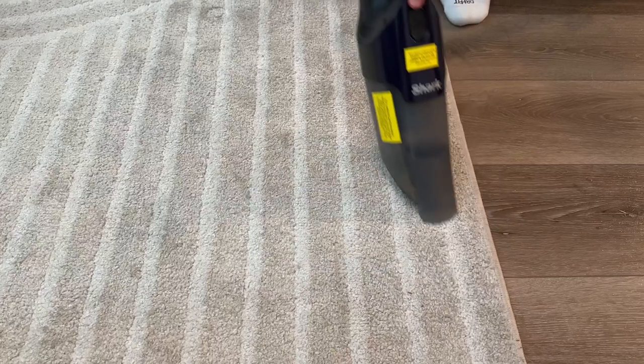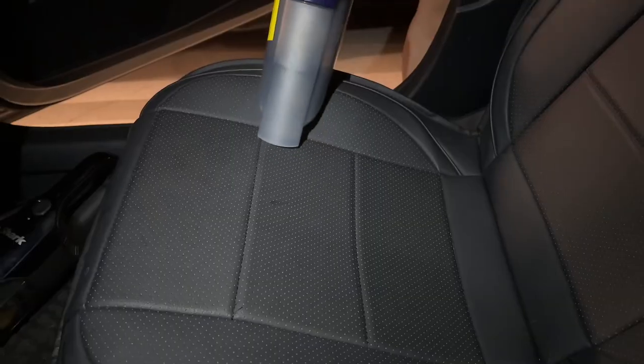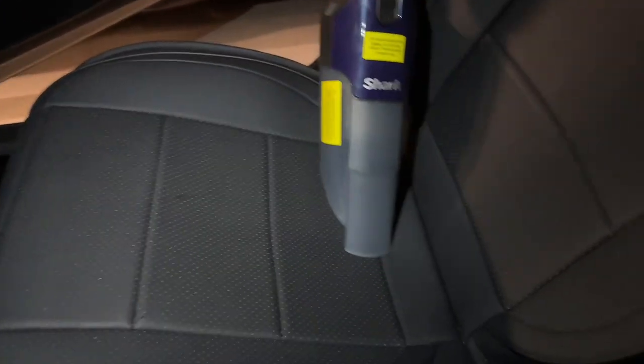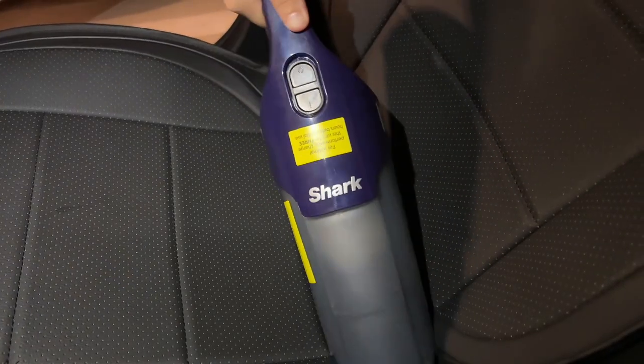It also works on carpet, as you can see here — just a demonstration. It picks up dog hair, and you can even use it in your car as well. Overall, it's a really good hand vac, and I really like the suction power and its ability to get into those crevices with the design.